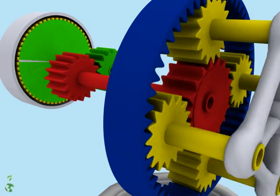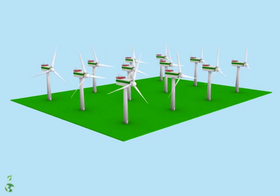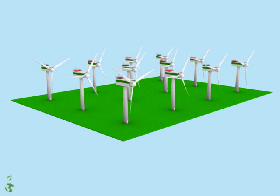Several wind turbines are often placed together in a single location to create a wind farm. Advantages include simple invoicing and more effective maintenance.